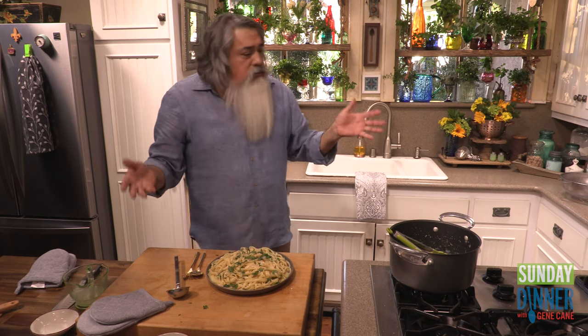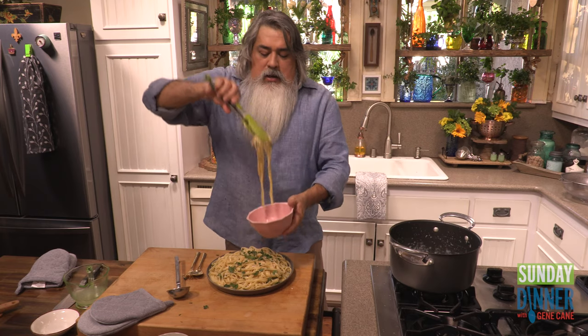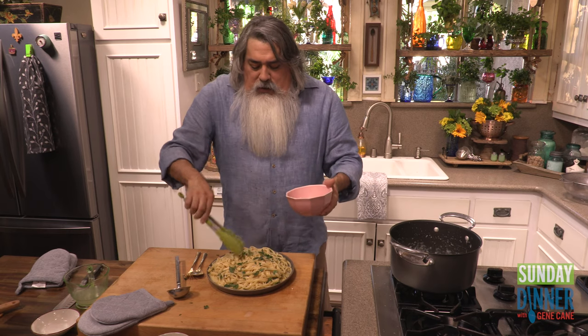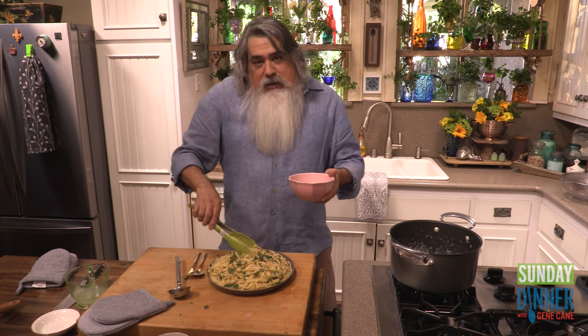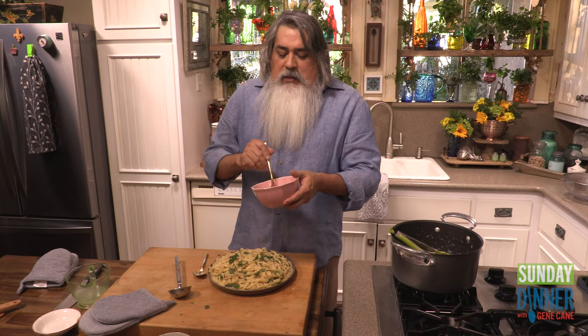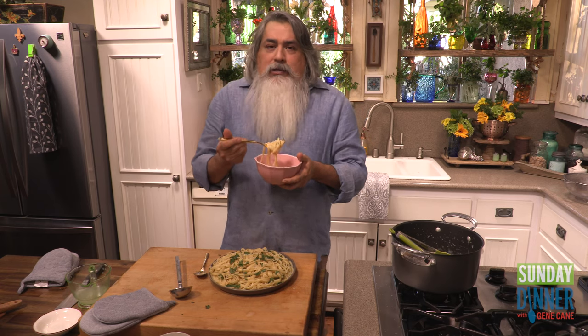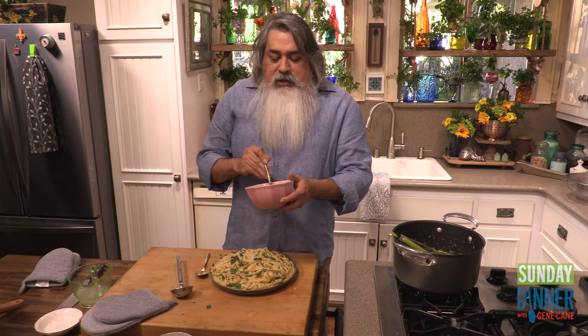And what do I have? My cheese bowl. I'm just going to have a little taste before everyone gets here this Sunday evening. Creamy. It's really remarkable — there's not cream in here. There's not milk, there's not heavy whipping cream or half and half. Just butter, pasta water, and cheese. And a lot of love. We always make things with a lot of love here on Sunday Dinner with TK.